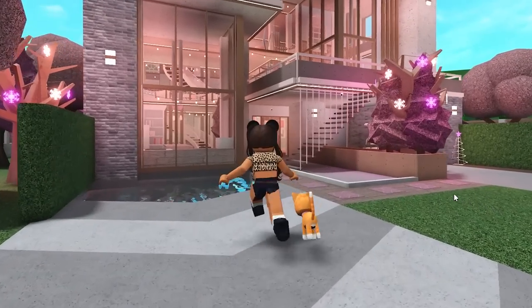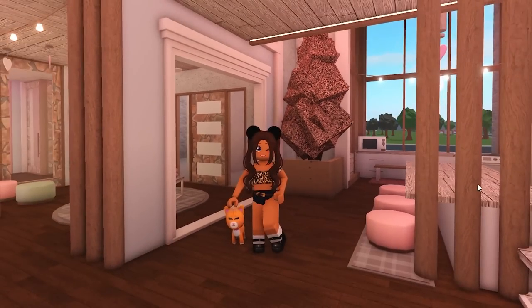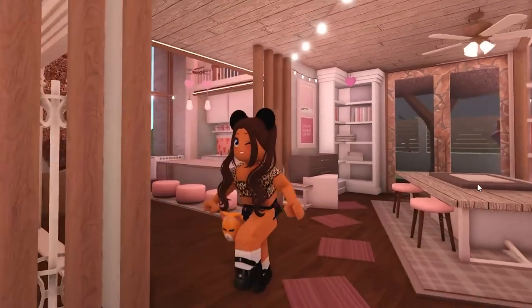Hey guys! In this video, I did a build challenge where each room is a different season. Basically, I spin a wheel and the wheel tells me which room gets each different season. So enjoy the video.